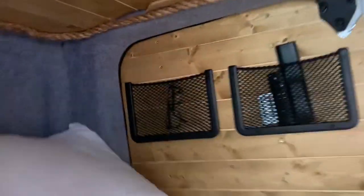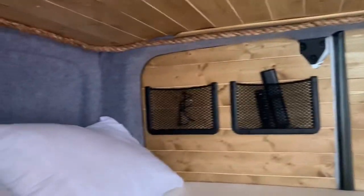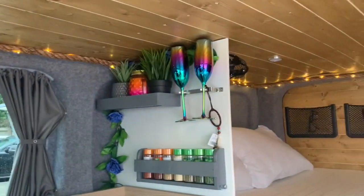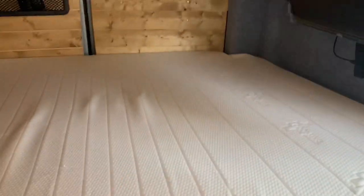We've also got lights all around the top which you can have on different modes — and nobody wants it that bright — so I tend to put it in the night mode like that, which makes it quite cosy to be fair.